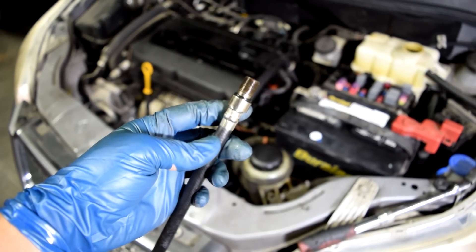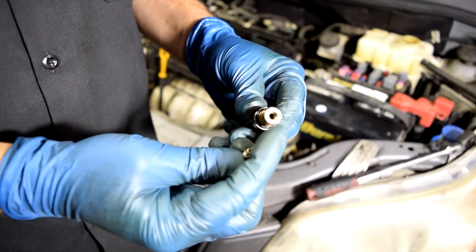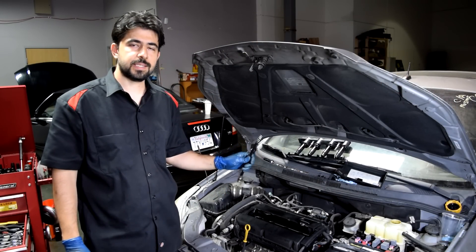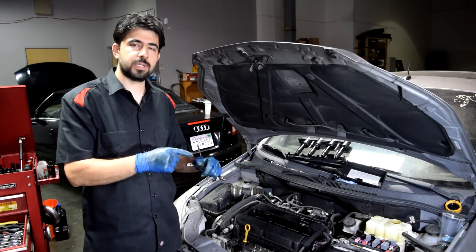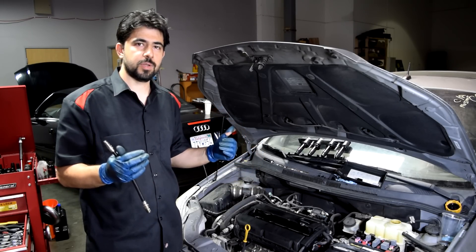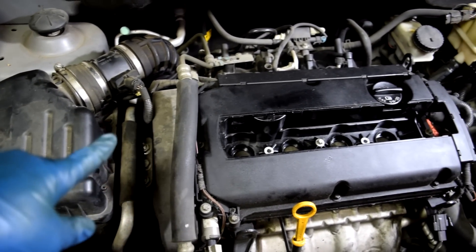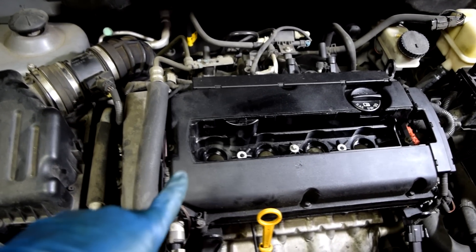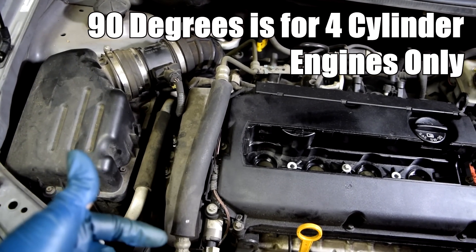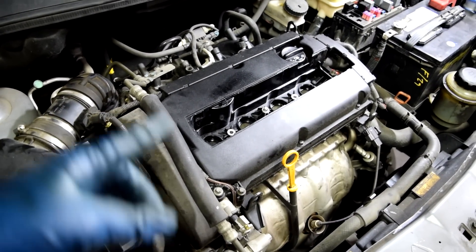Another way to do a crude leak down test is to get the adapter from your compression test kit, unscrew and remove the little Schrader valve inside the adapter, screw this into whatever cylinder you want to test, and then attach your air hose from your air compressor. You want to make sure that cylinder is at top dead center so both the intake and exhaust valves are closed. As for how to put cylinders at top dead center — if you can get to the timing marks on your camshaft and put that at top dead center, that's cylinder one at TDC. You'd look up the firing order and turn the camshaft 90 degrees for the next cylinder. But that can be confusing, so I'll show you an easier way.